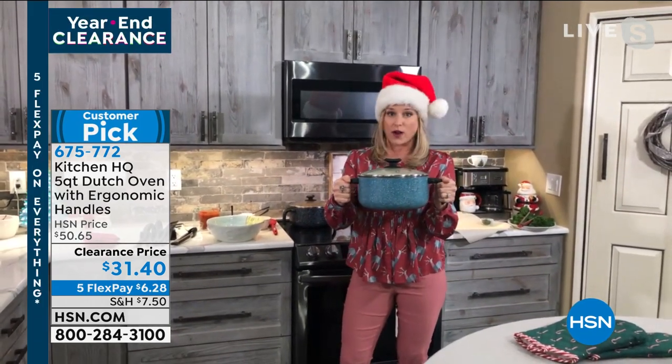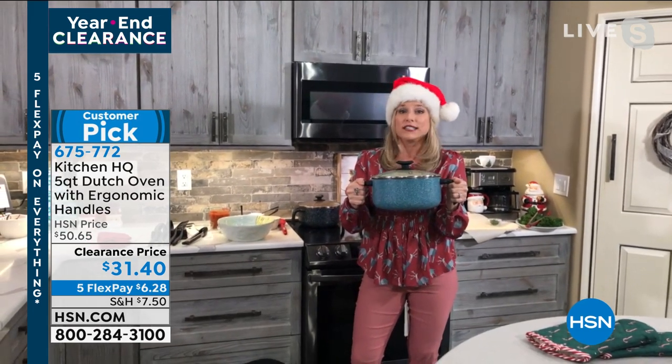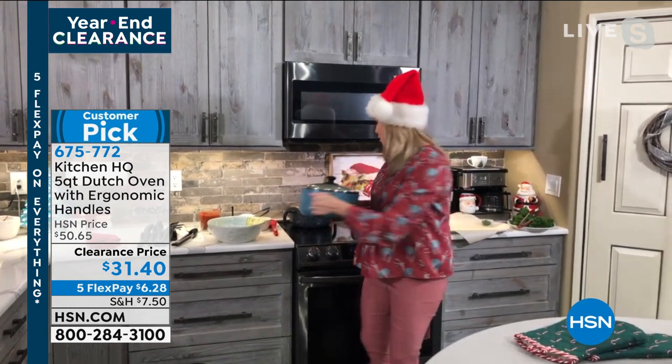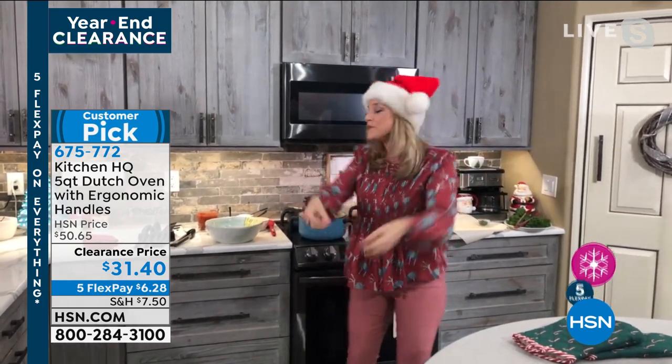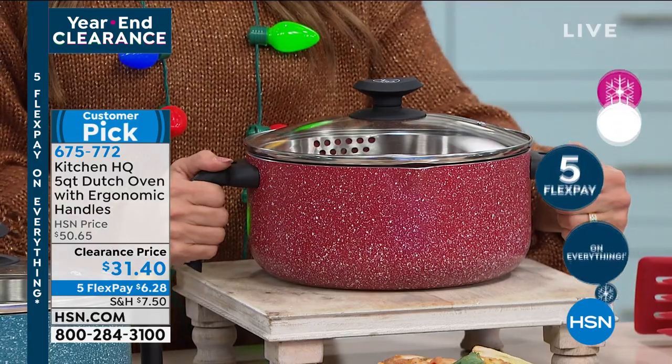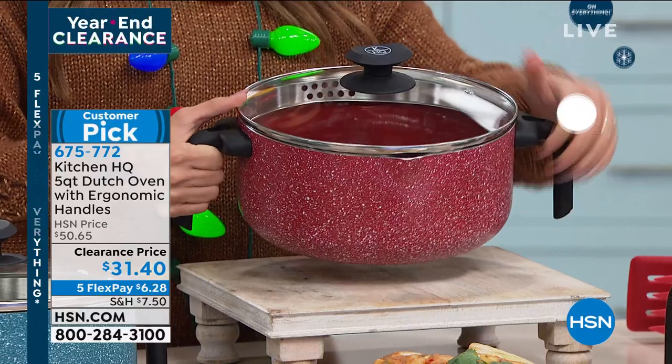I can take this anywhere. Lots of times with a Dutch oven, it has these teeny tiny little side handles and you're left trying to figure out how you're supposed to hold it with the tips of your fingers. Not with this one — it has those nice strong ergonomic handles and it's just easy to carry about the house.